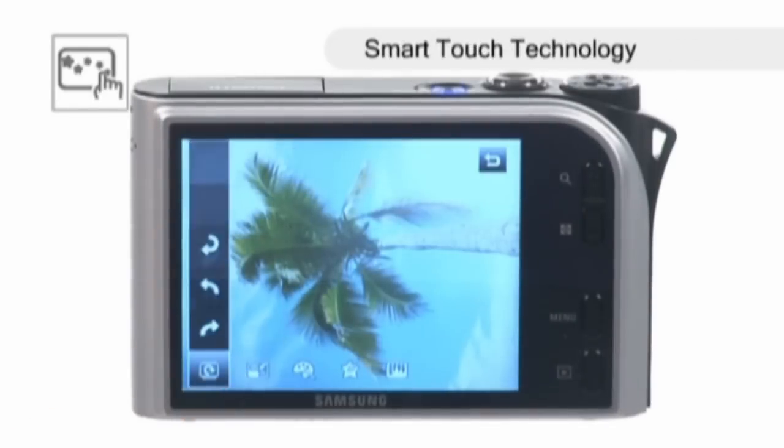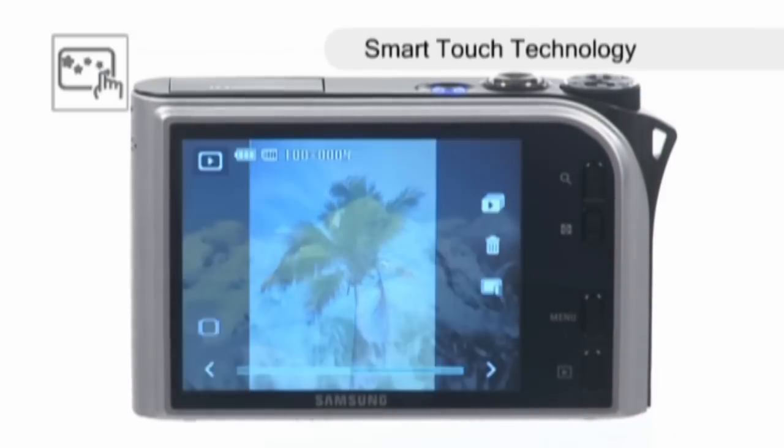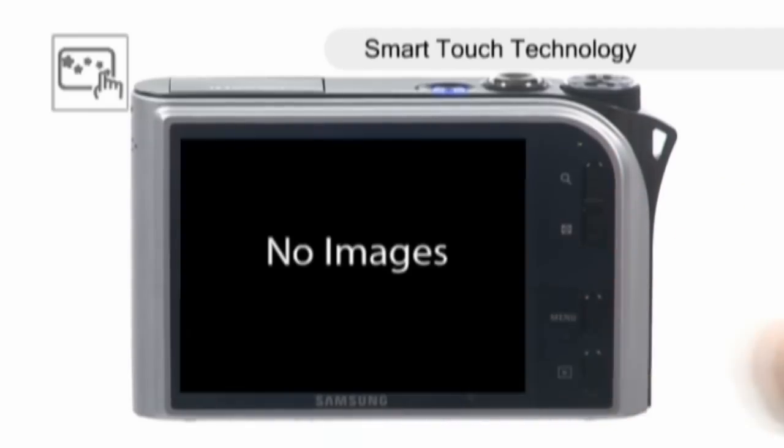Samsung's Smart Touch technology allows you to intuitively action commands on the screen using your finger. Managing your photos or simply deleting and rotating photos is now a breeze.